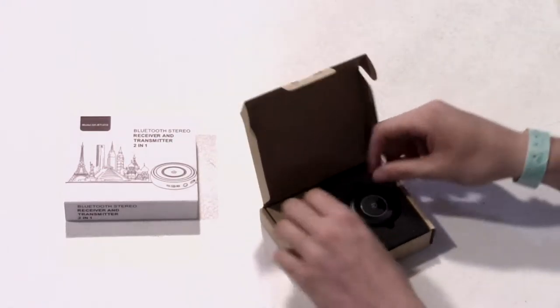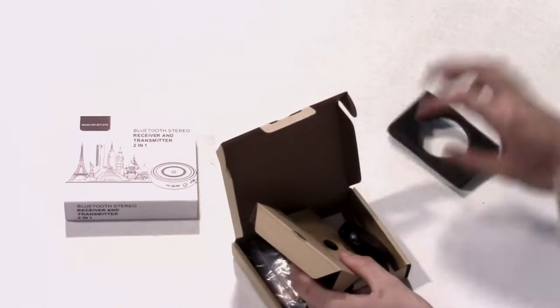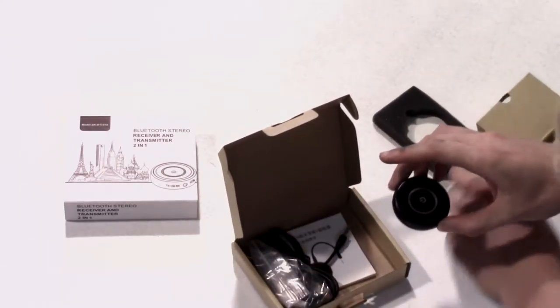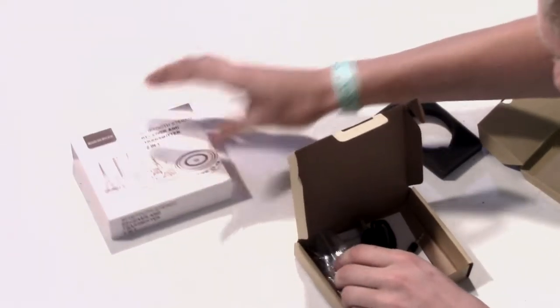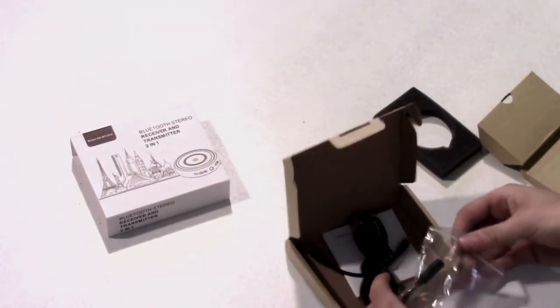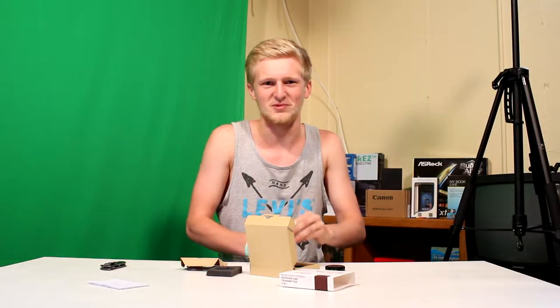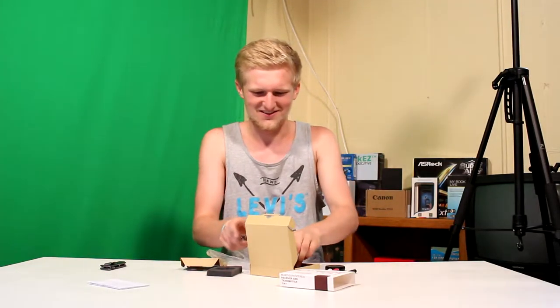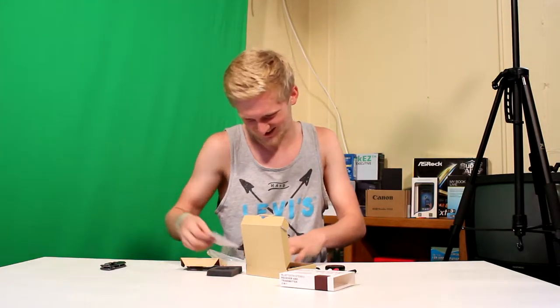Instructions — we don't need those. That's interesting. I don't want to break anything. Bluetooth receiver and transmitter. So I guess it receives something from something that does Bluetooth and then does something else. There's a lot of directions and such.